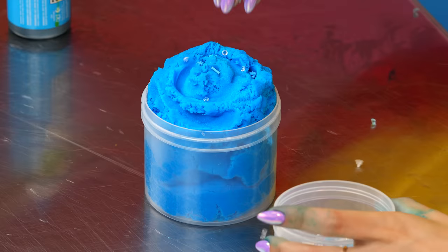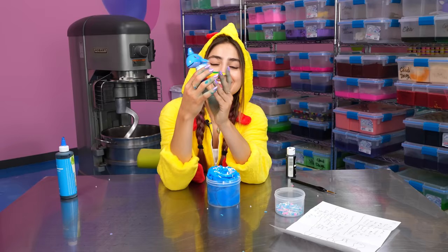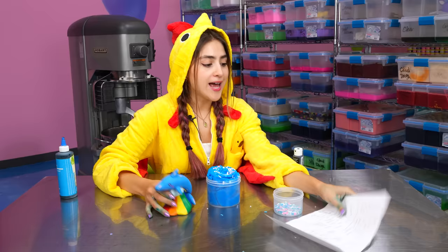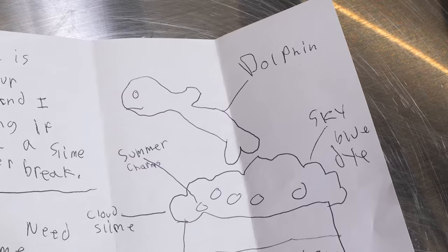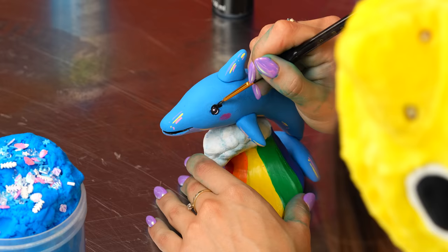Now let's add our sprinkle mix. This sprinkle mix really gives me mermaid vibes. Now I have the perfect clay topper for this — a dolphin! This dolphin is so cute. Look at the rainbow wave and all the little shiny details on his body. Noah wanted us to add a dolphin, so I'd say this is spot on. But it needs one more detail — I'm going to add a really cute eyelash because this is a pretty girl dolphin.